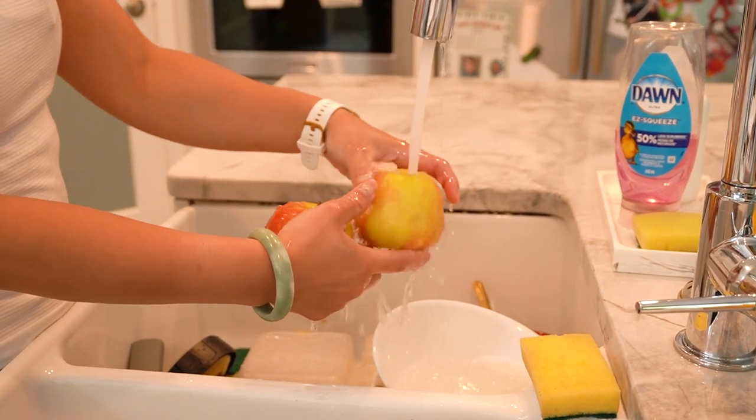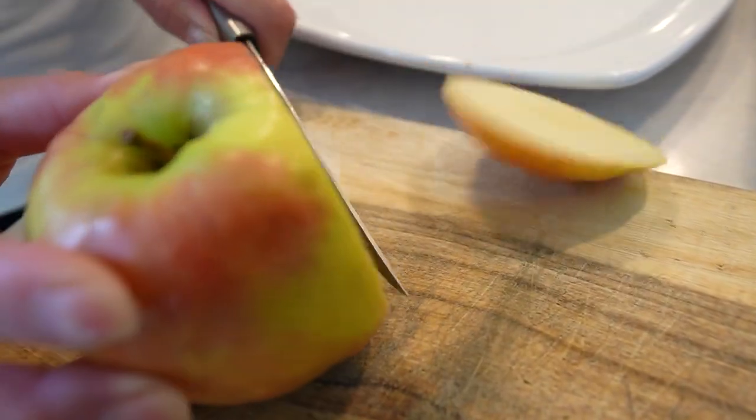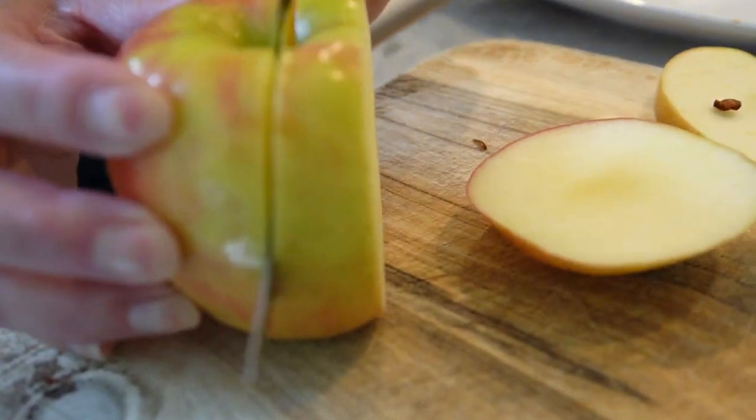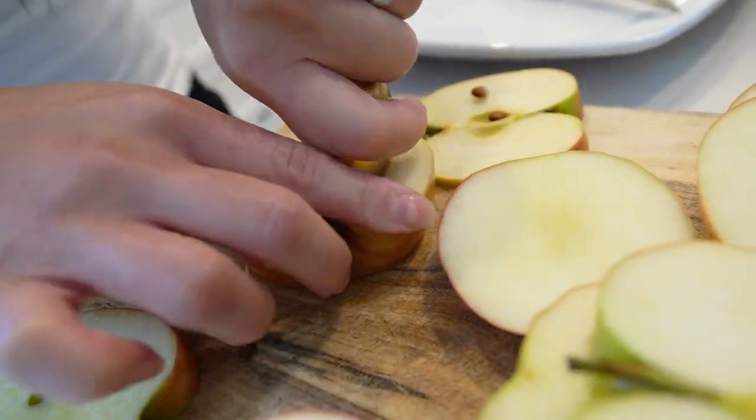Now let's go through the step-by-step instructions. First, wash the apples thoroughly and pat them dry with a clean kitchen towel. Next, cut each apple into half-inch thick slices. You can remove the core if desired. Line a baking sheet or tray with parchment paper.